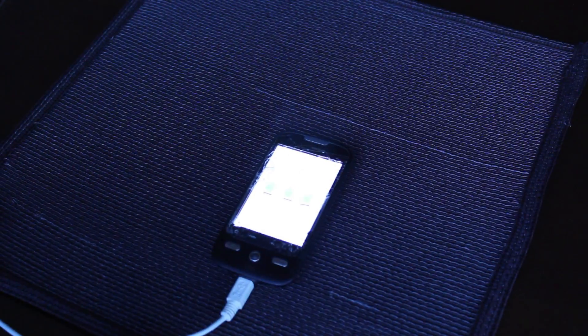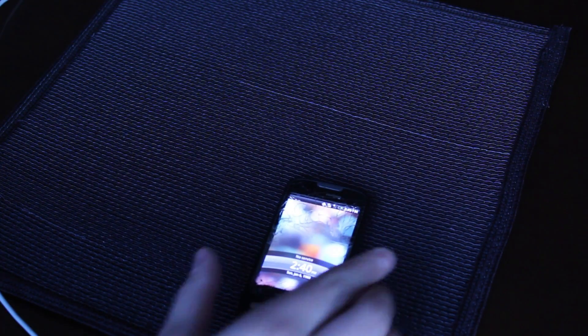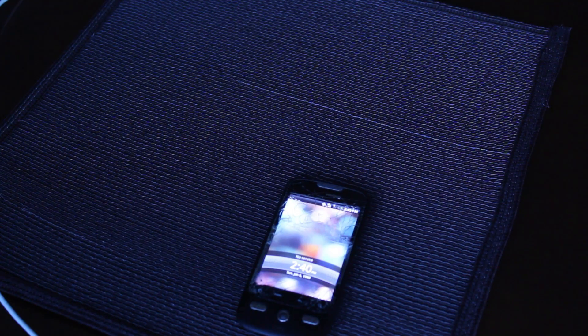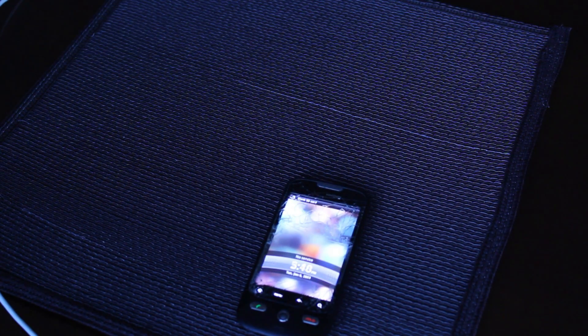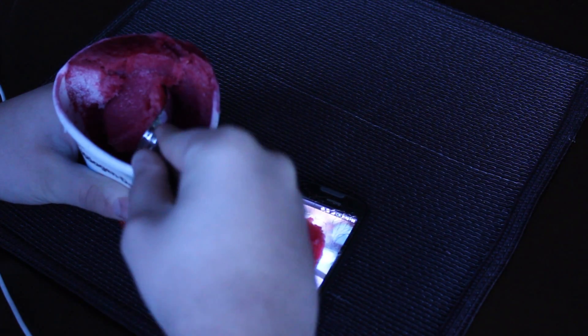So we're going to let this boot up. Now that it's booted up, we can start applying ice cream sandwich. So we're going to take our ice cream and just drop it on there, just like that. Make sure it's really baked in — you really want to make sure the ice cream's in there really good.